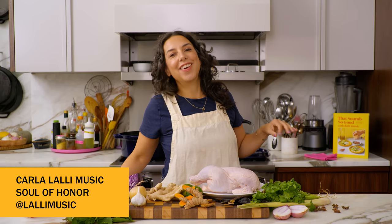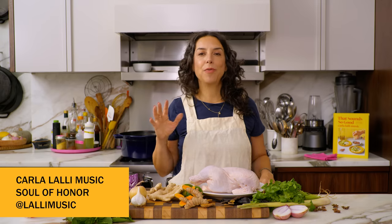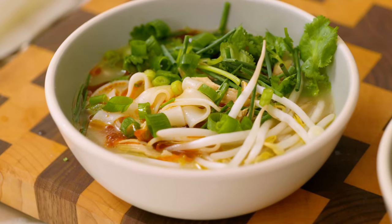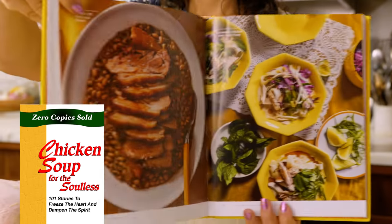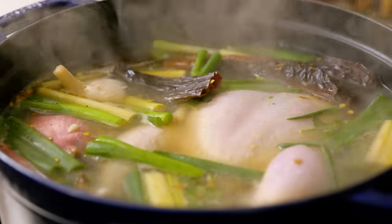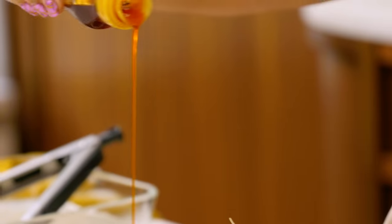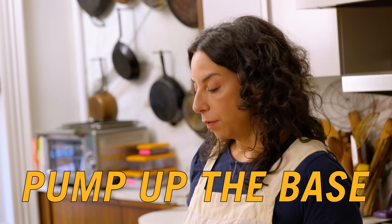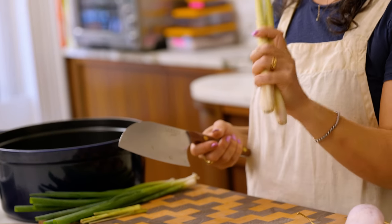Hello, everyone. This is Karla, here in my kitchen with one of my favorite tall pot recipes — a delicious warming soup. Today I'm making chicken soup for the soulless and the soul seekers. I have a gorgeous chicken and a lot of beautiful aromatic ingredients. People ask me how to make soups flavorful, and the secret is just having tons and tons of aromatic ingredients.